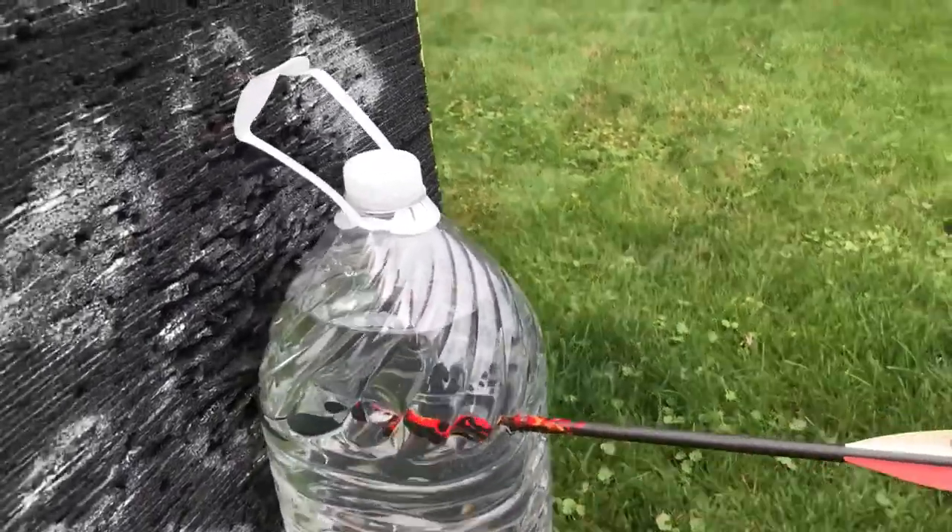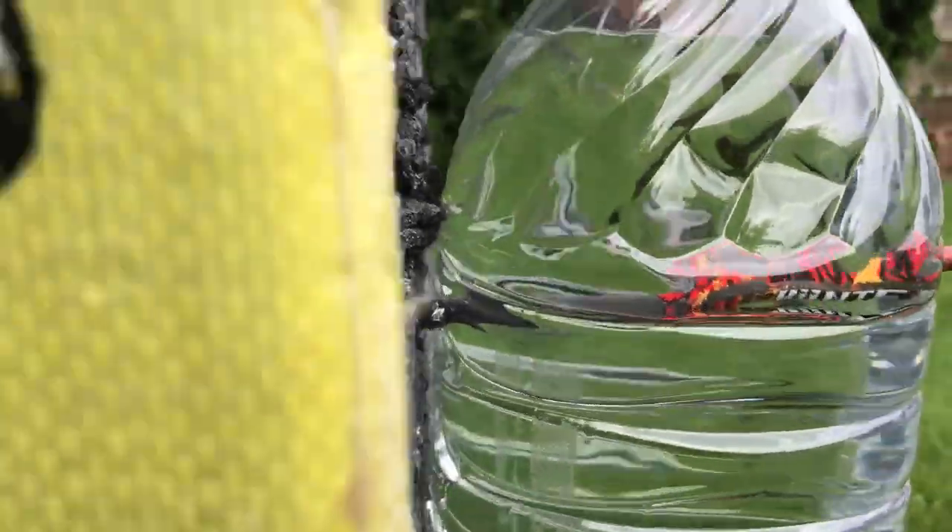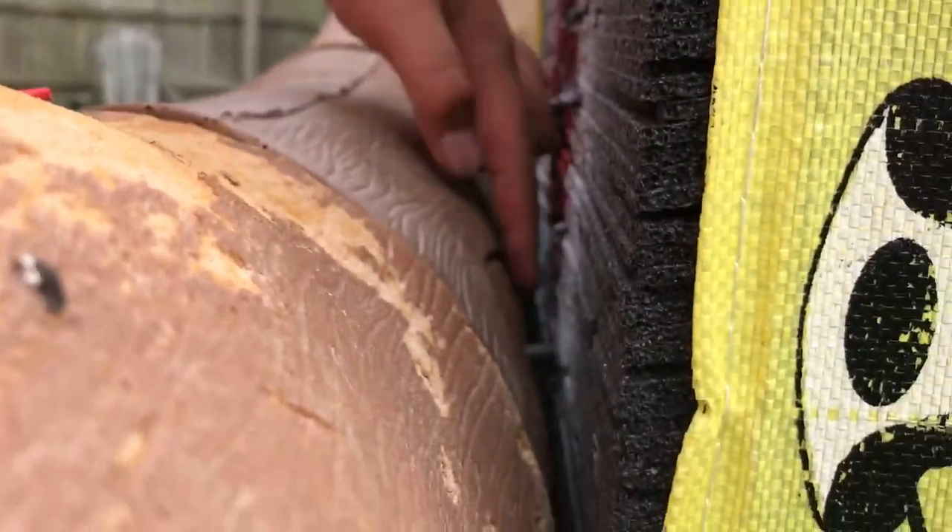So this is the result of that shot — we got it right in the water bottle and it did go through. It went through the water bottle, through the block, and look — it's leaking into the deer and leaking down there too. So yeah, that was the result of that shot. Let's get to the other one.